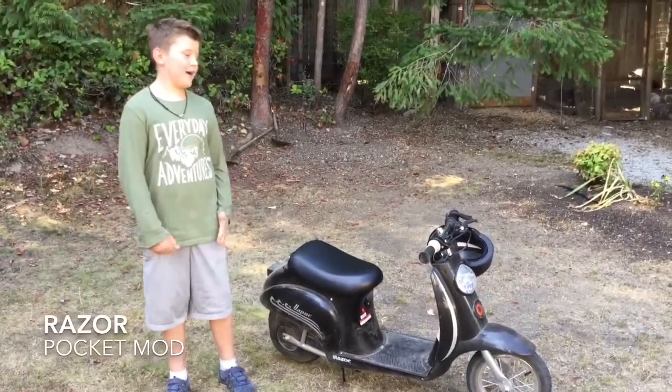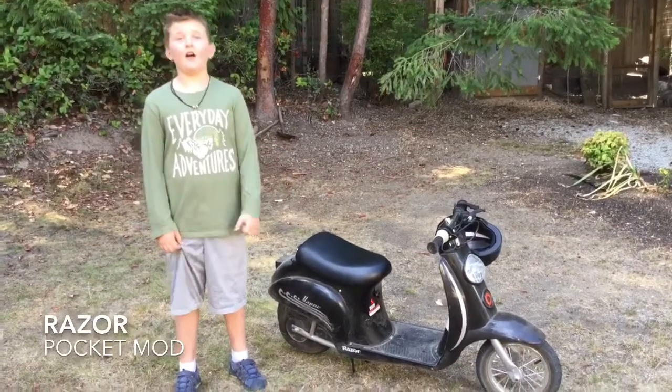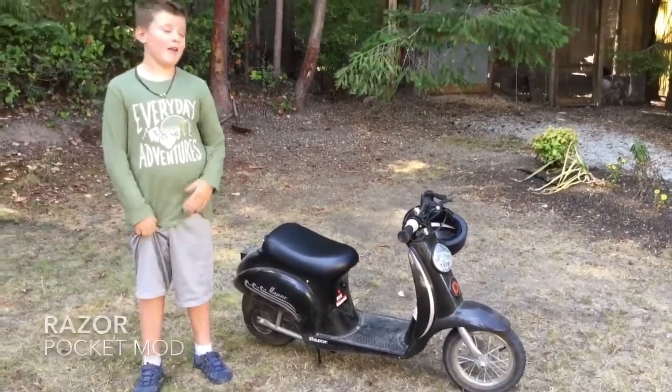Hey guys, it's Silas here and welcome back to my channel. Today I'm going to be telling you about this scooter and the awesome, amazing company that made it.